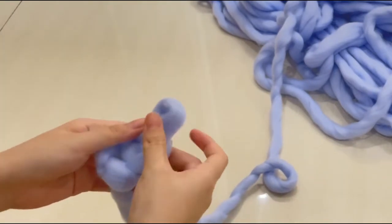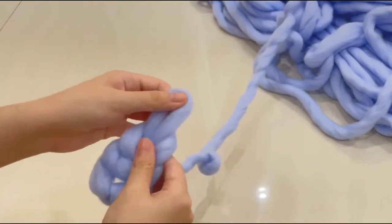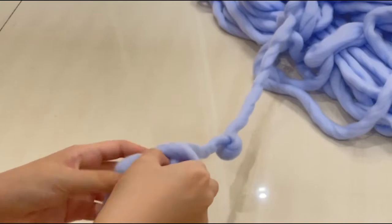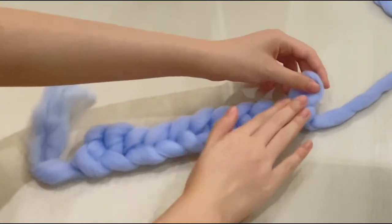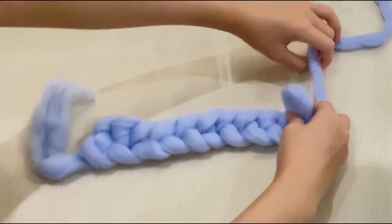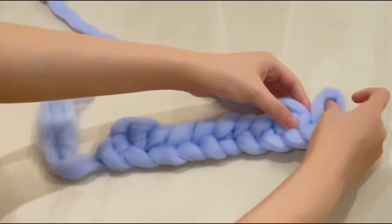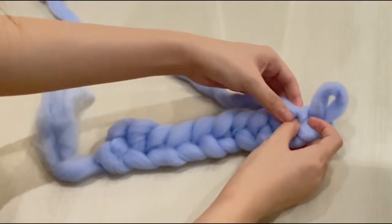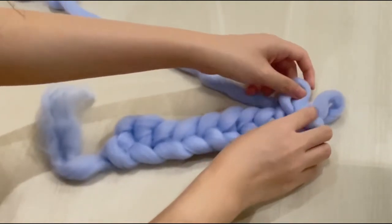Then just keep measuring and pulling out the loop until you reach a desired length. Once you reach the end, pull out the last loop and turn it so that it will face upward. And then bring the yarn to the other side and insert the yarn between the loops, and then just keep doing it.